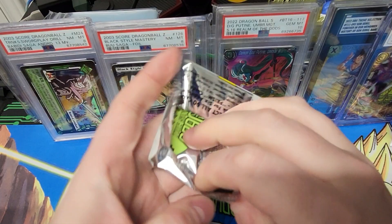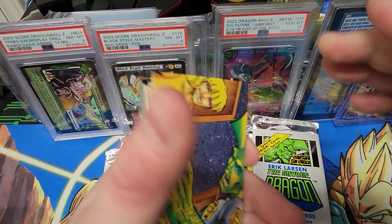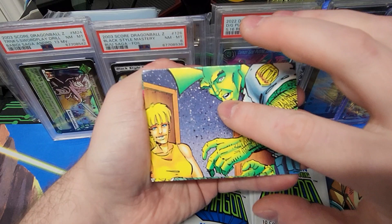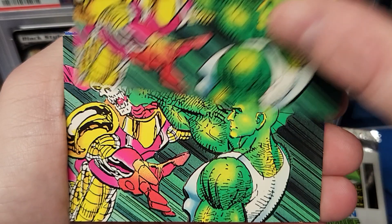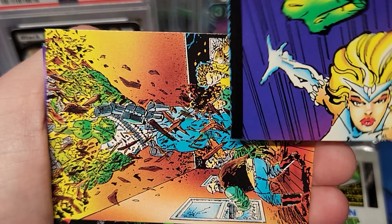Alrighty, got them out. Ooh, lime green — I love the colors. That's like my favorite color right there. I don't know which way they're going to go. Big old fingerprint marks and everything. There you go. Double up — two cards the same.